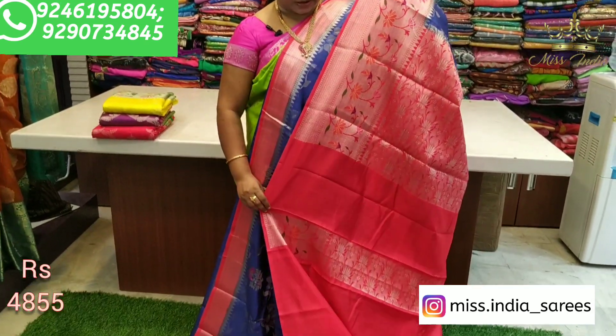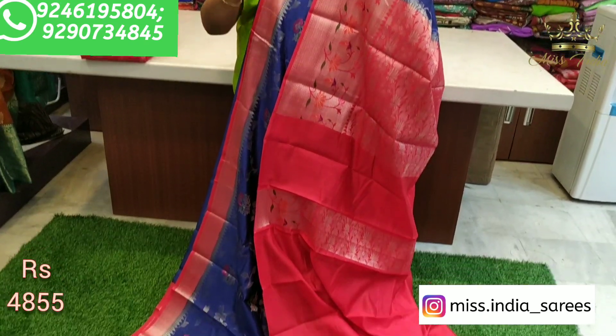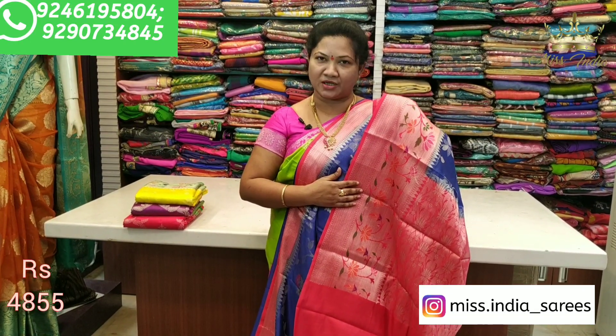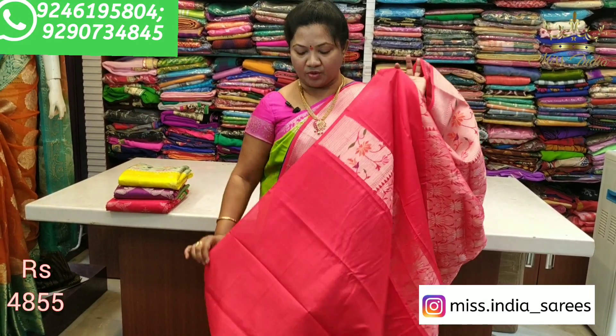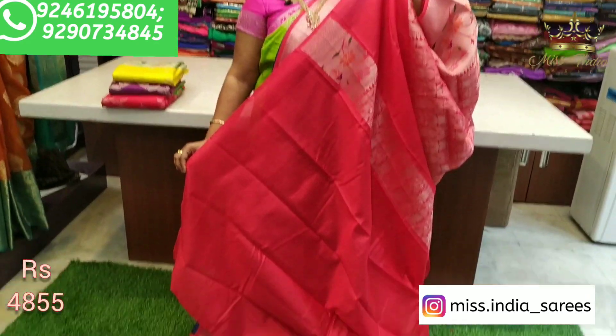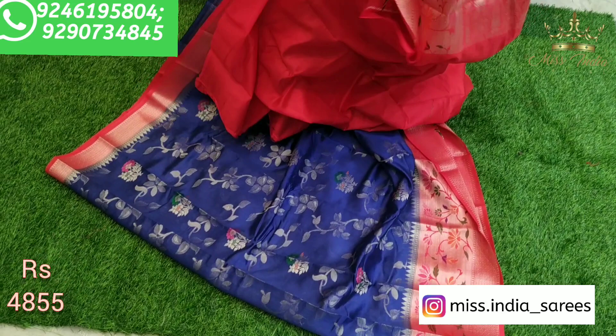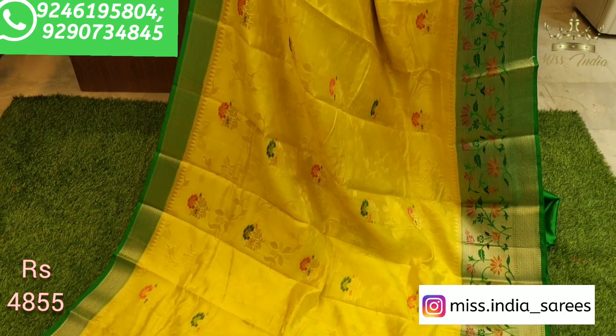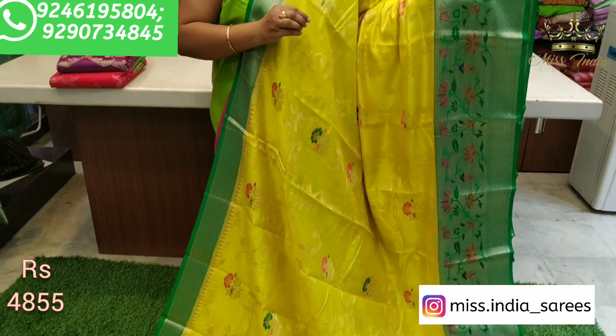You can also come to other styles for the festival. We will also be able to add all of the varieties. With the green combination in the lemon, this combination is beautiful.